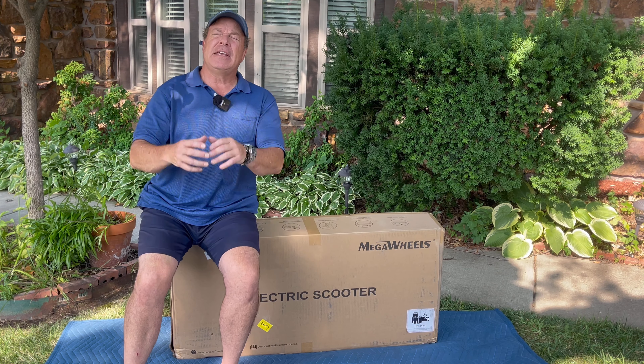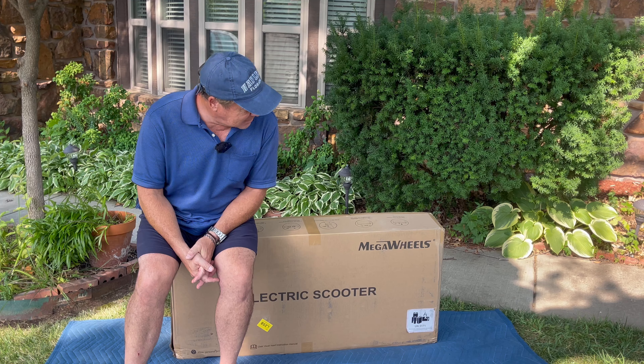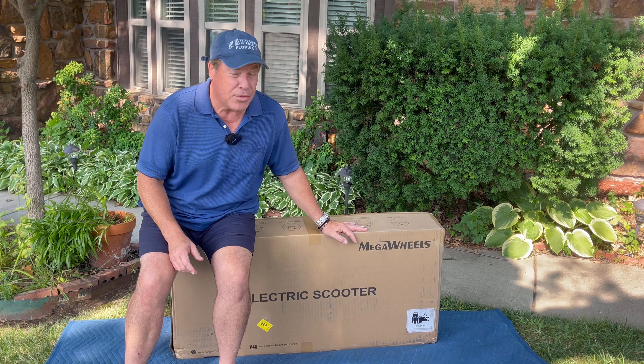With a 300-watt motor, a 15-mile range, and a top speed of 15.5 miles an hour, is the Mega Wheels AL6 worth the price of admission? Hey everybody, Monkey Wrench Mike here. We're going to find out today as we unbox this, put it together, take it for a spin, and then we're going to grade it on fit, form, and function.